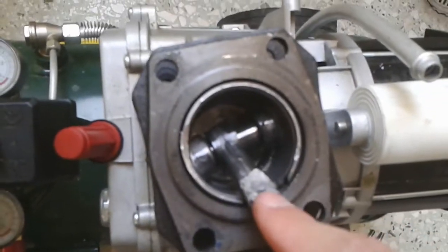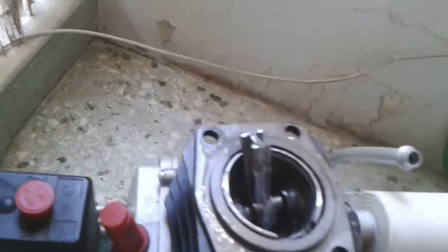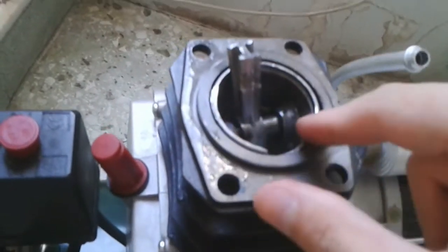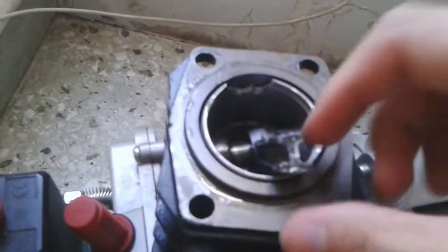This damage here is probably because of the crankshaft. I've never seen this kind of damage on a non-powered cylinder. The piston here is hit really bad — this part here is broken.